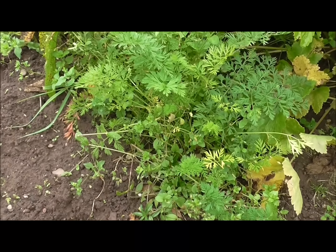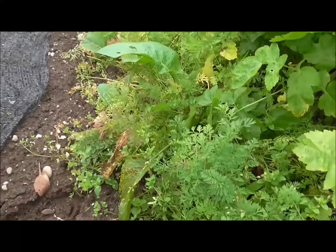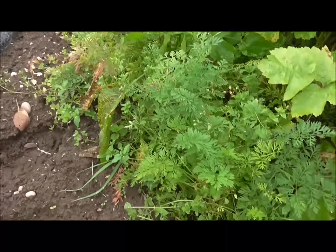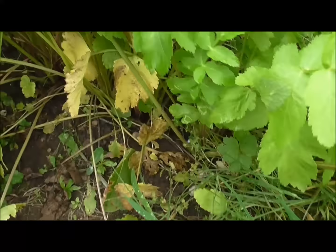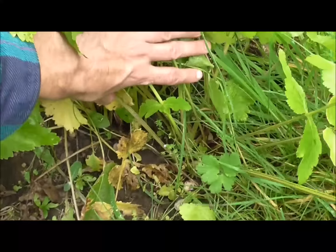Despite me saying I don't overwinter any vegetables, I've got a few self-setters here — a few broad beans. What I might do is dig them up and then plant them in one uniform row and just give them a go, see if they survive the winter or not.